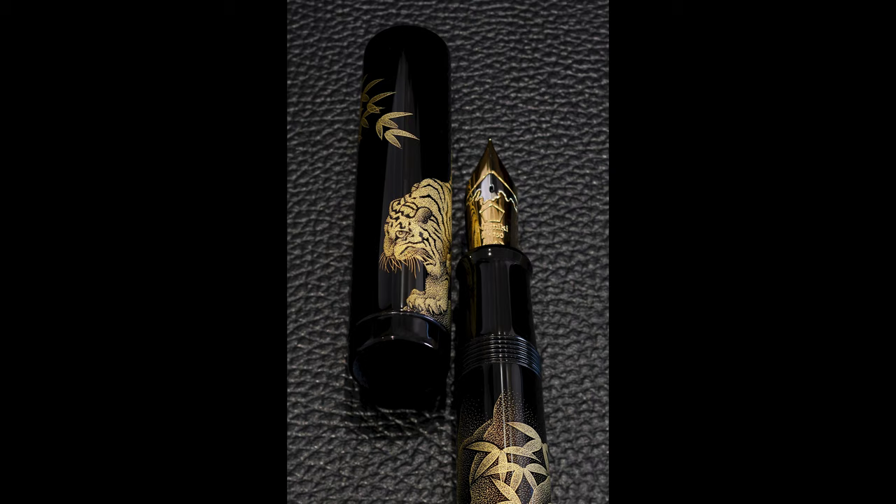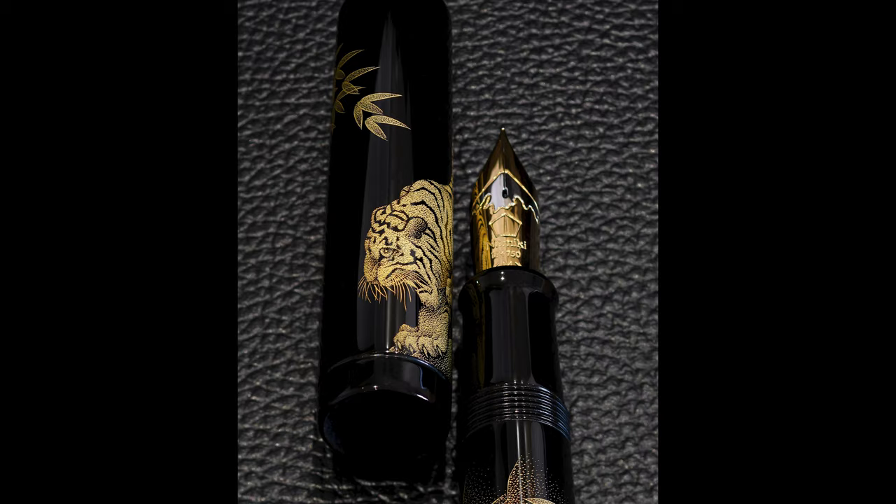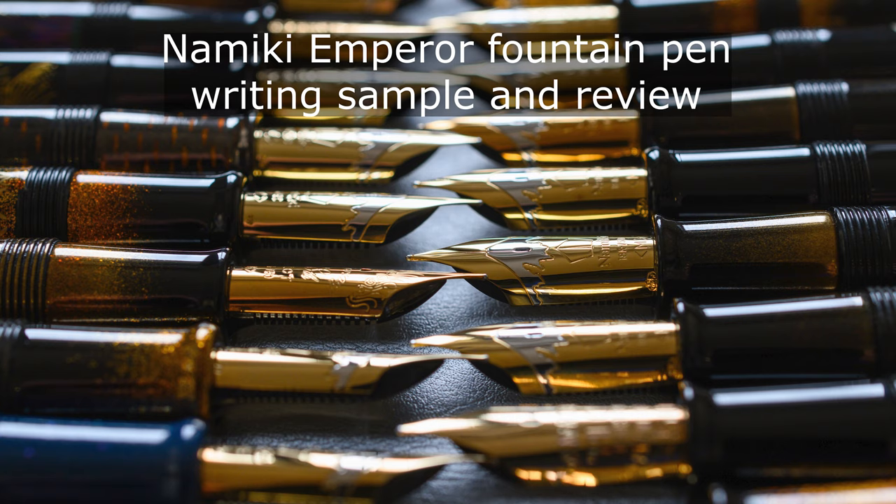I do have a video looking in detail at writing with three different Namiki size 50s. It's called Namiki Emperor Fountain Pen Writing Sample and Review — have a look at that if you want to see how these pens write.